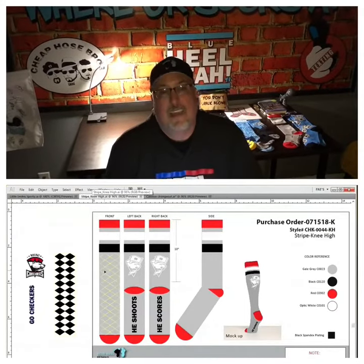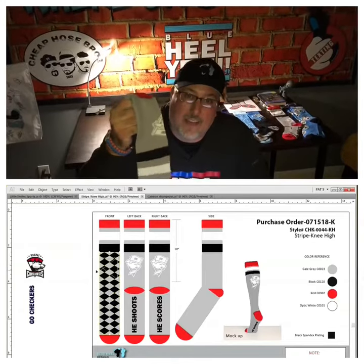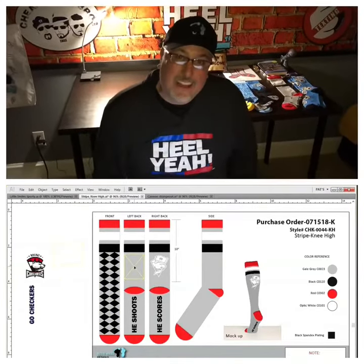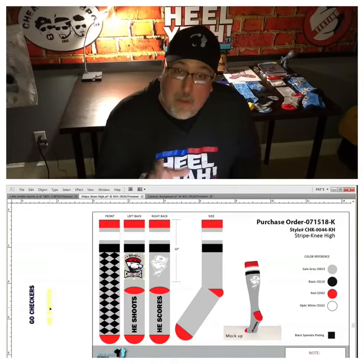Hey, Pat here with Blue Heel. I'm a Jersey guy talking to you about socks. Reminding you that if you want something done right, you gotta do it yourself. Or at least be part of the process.